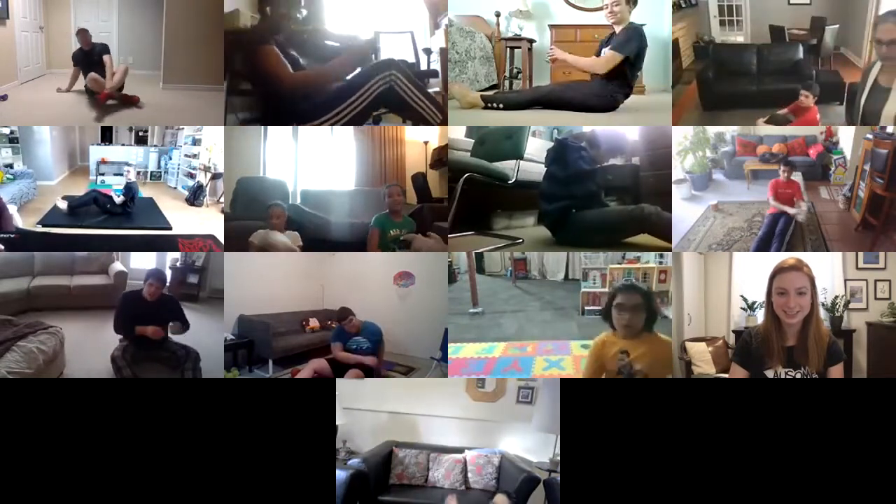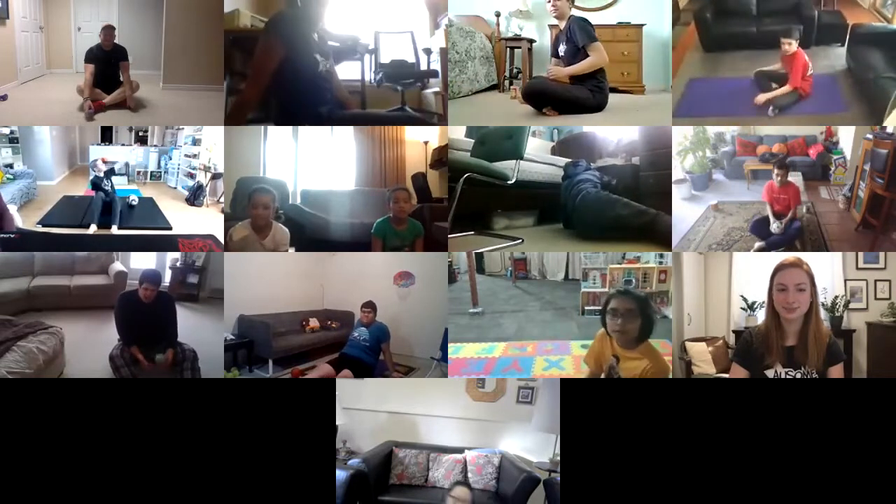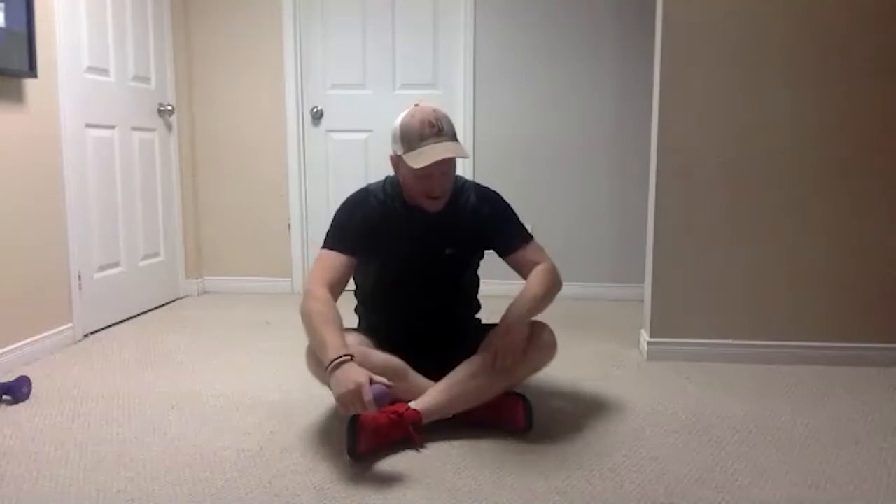Good job everybody. We want to make sure we're really working our tummy muscles by not leaning against anything. If you were maybe leaning against something, just scoot out from it just a smidge — makes it a little bit more challenging. We're going to catch our breath and then do it one more time, then move on.